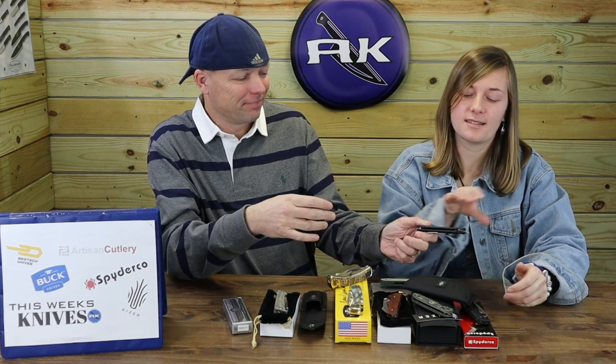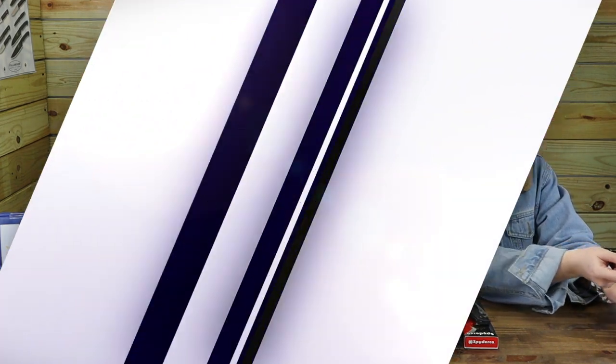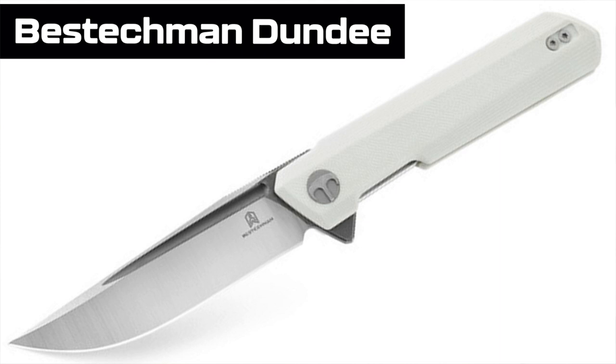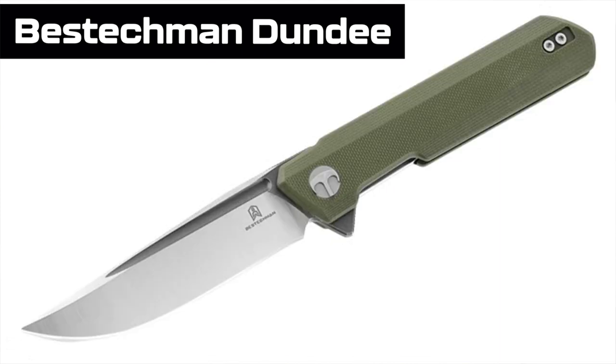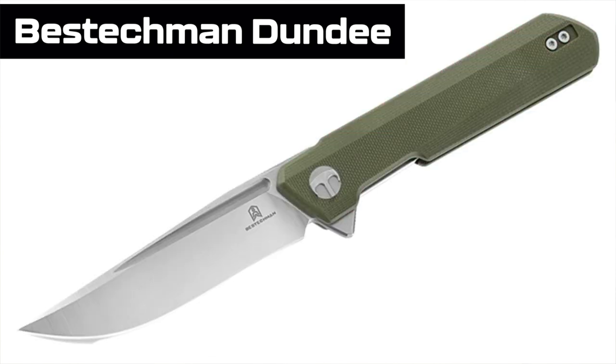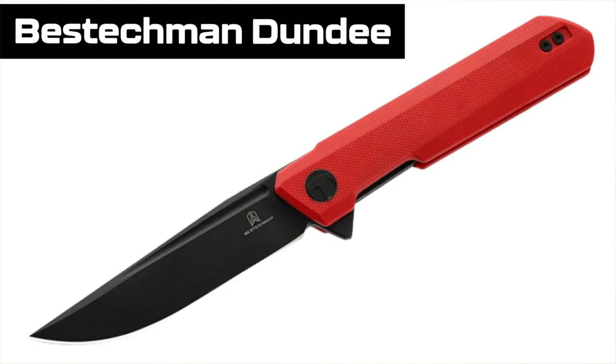Our last piece of gear: a new budget brand from Bestech, and it's called the Bestechman Dundee — we are not even kidding. Please hold all office references until the end. We don't know exactly how many options there are; it's so new we haven't seen all the options yet. We have the black, and the colors will be at AtlanticKnife.com.